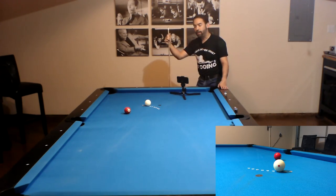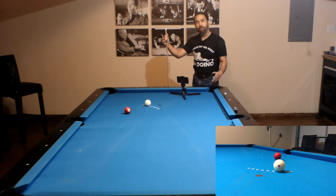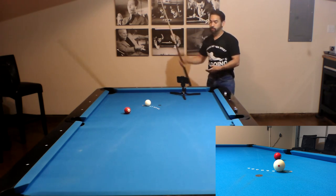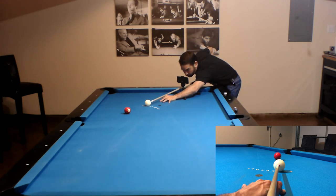For this next shot, we're at a 20 degree cut angle and still using the 15 degree aiming spot. Since we're using the 15 degree aiming spot for a 20 degree cut angle, our hit is not going to be thin enough, so we have to use an outside pivot as an adjustment. My tip is going to be half a tip to the left of the center of the cue ball as I line up center to edge and edge to A. When I think I have that, I pivot the cue back to center and shoot.